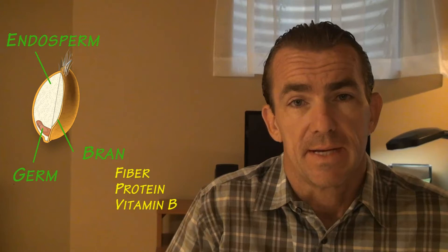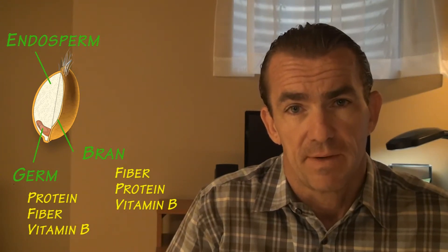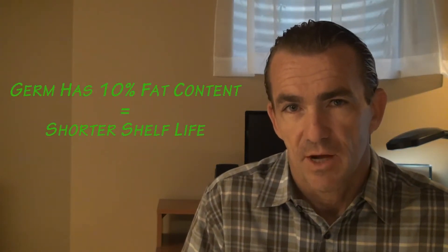The germ is the embryo of the seed, and it's very high in protein. It's also high in fiber and vitamin B as well. The germ has a fat content of about 10%, so it can reduce shelf life.